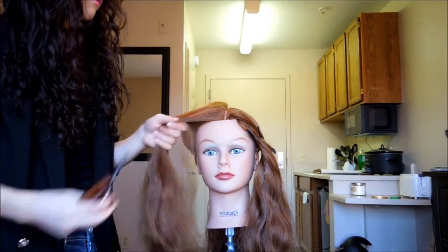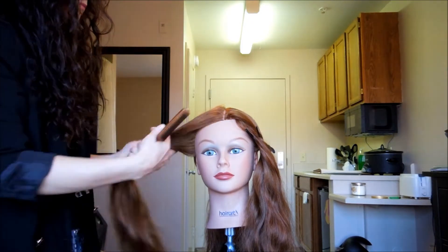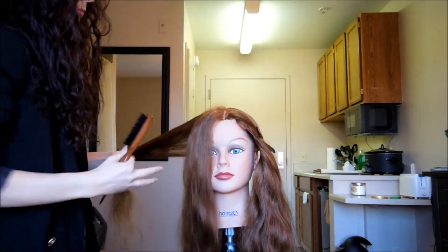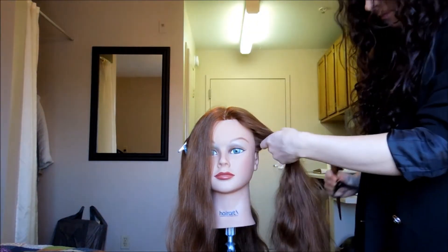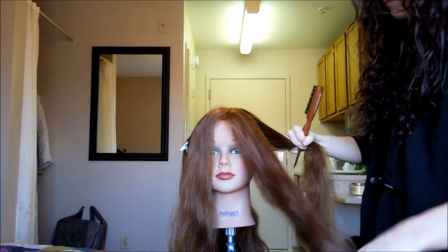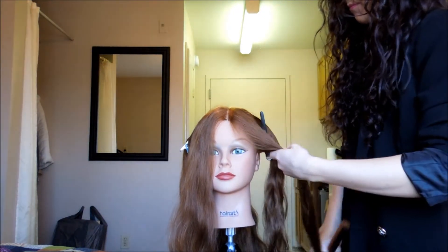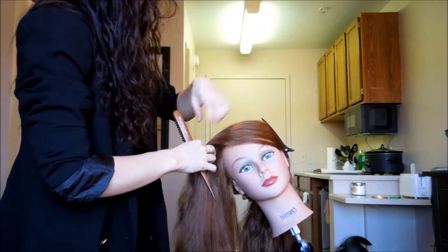Now I'm going to take the two front sections and divide both of those in half. Then I want to marry the two sections that are closest to the hairline, and this is what I'm going to use to start my French braid.